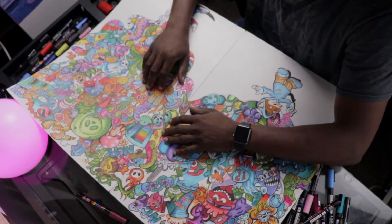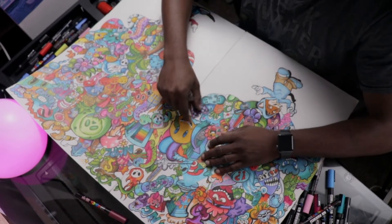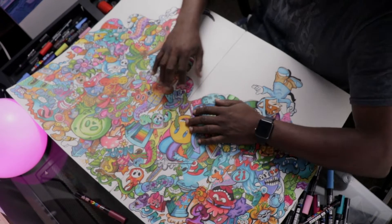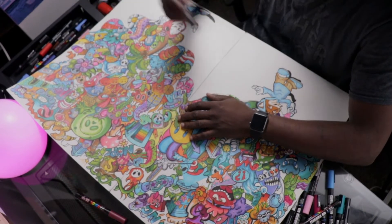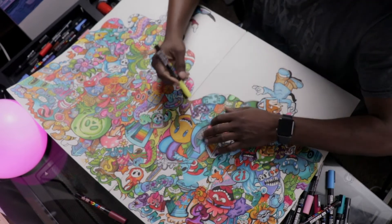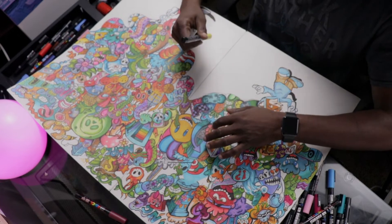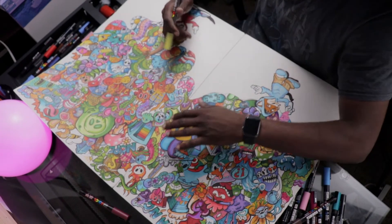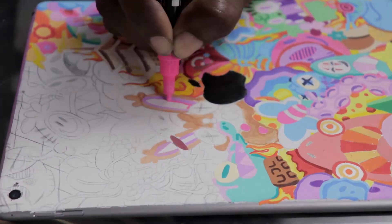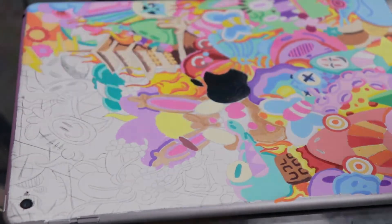Hey, son. Dad, what are you doing? I'm finishing up this doodle. Didn't you already do that? Yeah, I know I already did it, but... And why are you using Posca markers? Because I think it'll make it a little better. Go back and finish your game. Okay, Dad. I'm going to go finish my game, but I know you're up to something. I'm going to be watching you. Alright, bye. Nah, nah, nah. I'm too smart for that. He almost did.